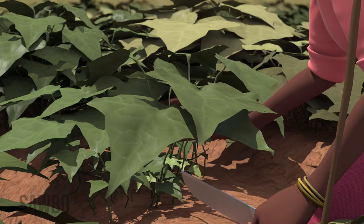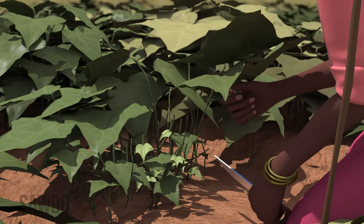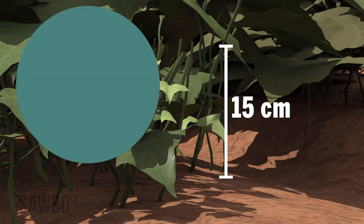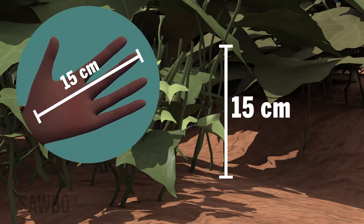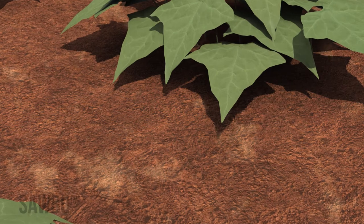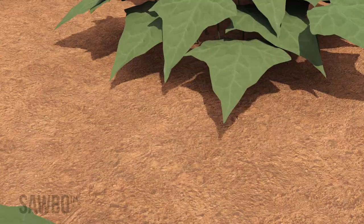To harden the skin of the root for better storage, three to four days before harvest, cut the vines down from the healthy staked plants, leaving about 15 centimeters of the stem — about the length of your hand from your wrist to the top of your fingers. Harvest when the soil is fully dry, taking care not to cut or damage the roots.